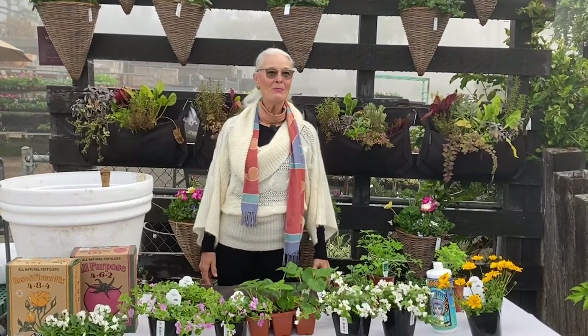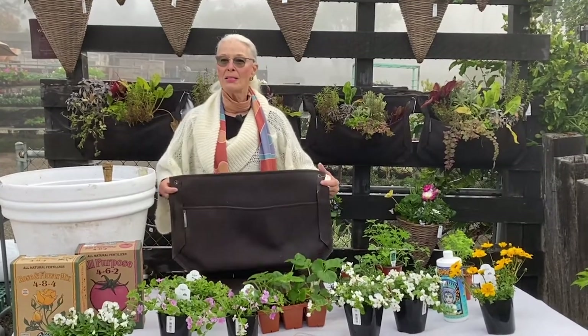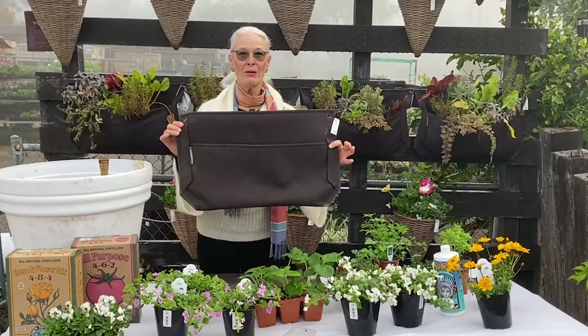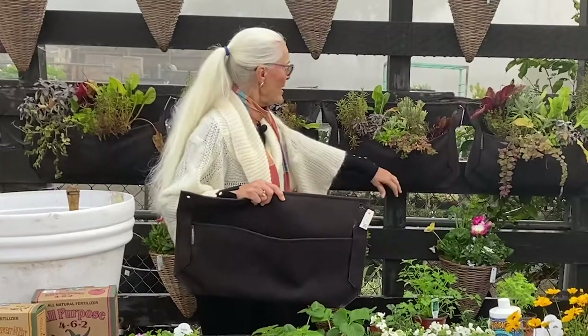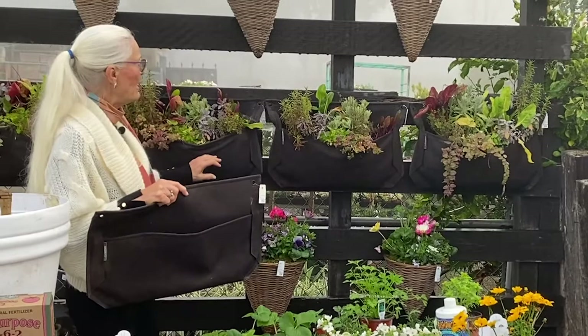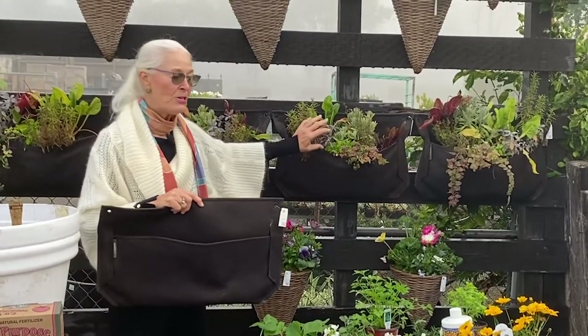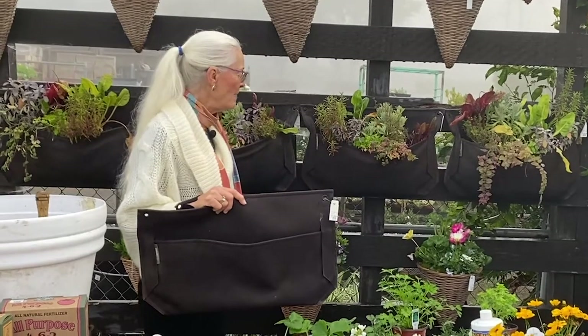Good morning and welcome to Rogers Gardens. I'm going to talk about how to plant up a special kind of wall hanging called a Wally Pocket that we have been selling and many people admire. Here we have a couple of them planted up as herb gardens, but you can plant anything you like as long as it's a small scale. Often people say I don't know how to plant that, so I'm here to show you how.